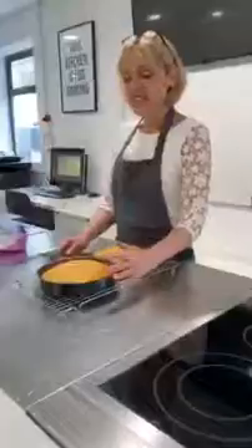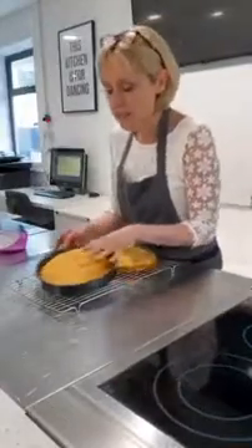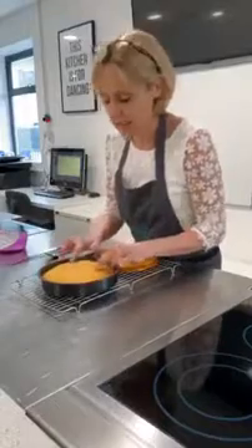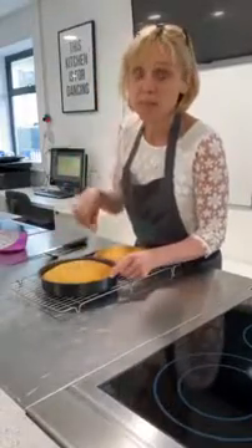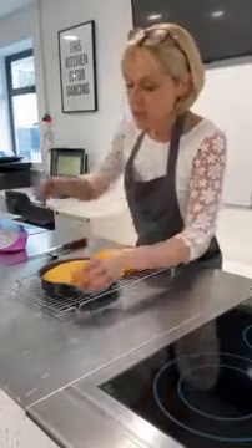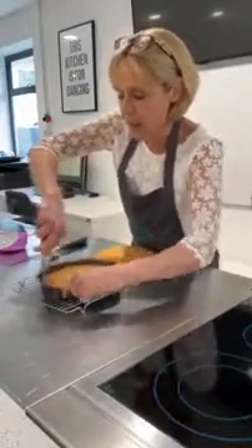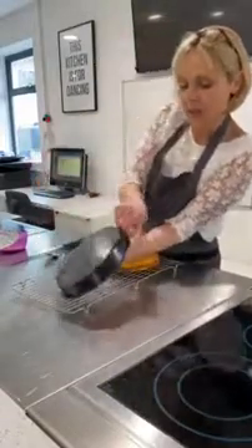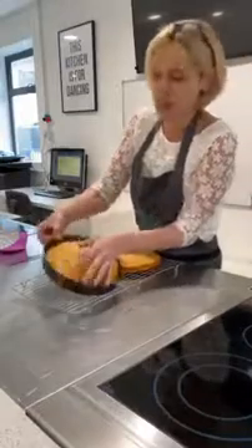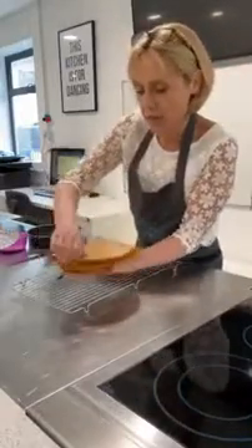Cake's done and out the oven. How do I know they're cooked? Well, they're golden, they're risen, they're coming away slightly from the side of the tin, and if you press them there's a slight bounce. This is not a cake to test by sticking a knife in the middle. Once they're cooled enough to handle, put a knife around the edge pushing outwards, then flip the cake over onto your hands. Peel off the baking paper — look at that.